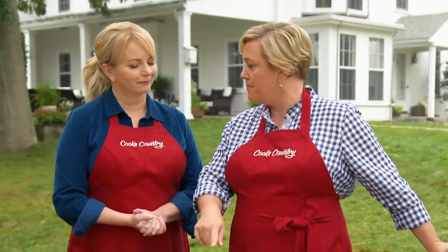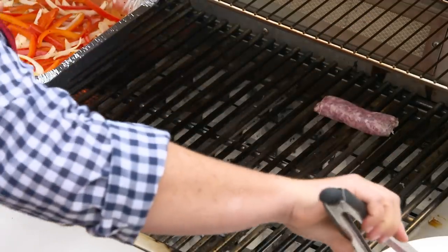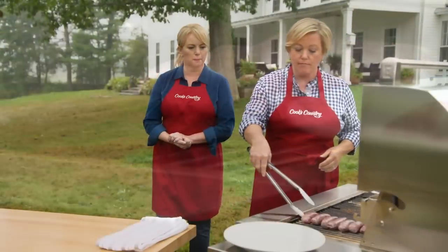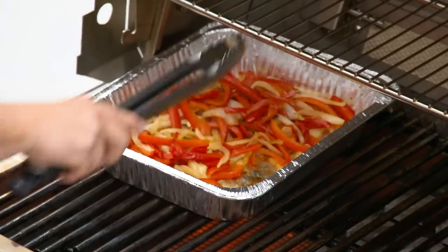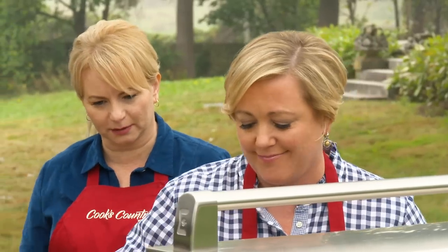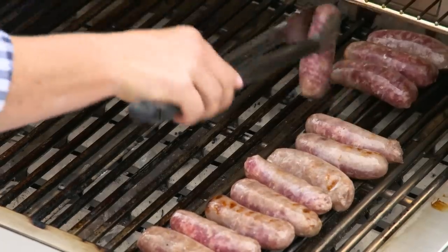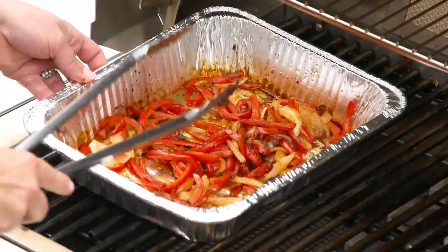After 20 minutes the vegetables have been on the grill, it's time for the star ingredient. We're going to cook the sausages on the cool side, because a lot of recipes tell you to throw them right on the hot grill — but that shrinks the casing, they burst open, and lose all their juices. Put the sausages on the cool side, give the vegetables a stir, put the lid down, and let the sausages cook for about eight minutes. Flip the sausages, stir the vegetables again, close the lid, and go another eight minutes.